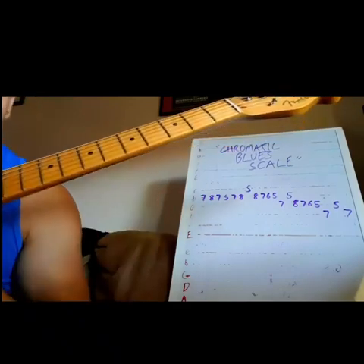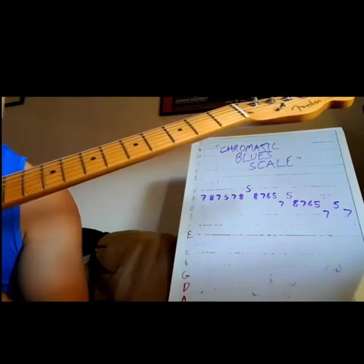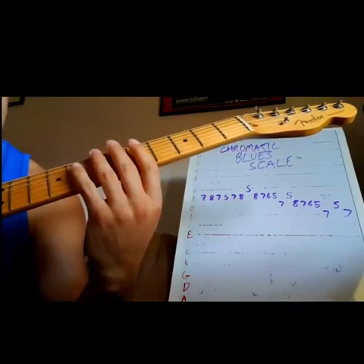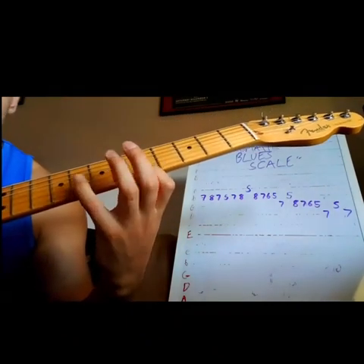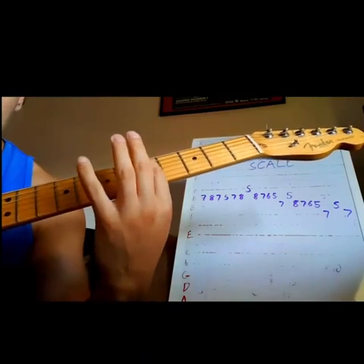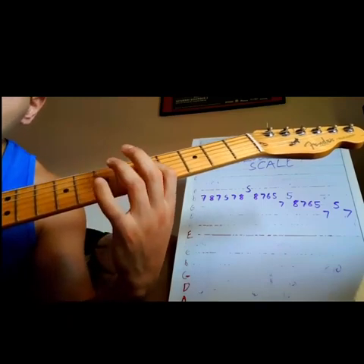I've got a lick here for you. This one's in the key of A blues or A pentatonic, and we're calling this a chromatic blues scale. Basically what we're doing is taking our blues scale — your pentatonic that you're used to — like A minor pentatonic: five, eight, five, seven, five, seven, five...